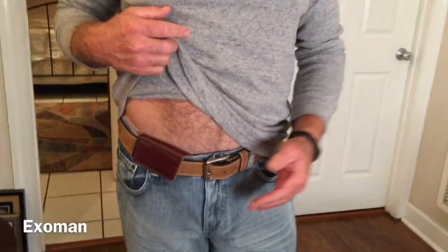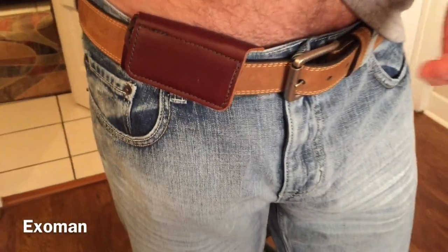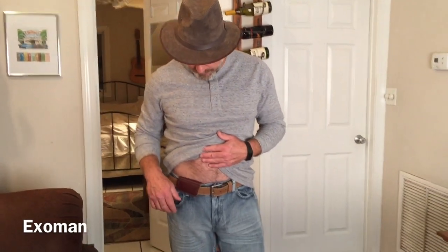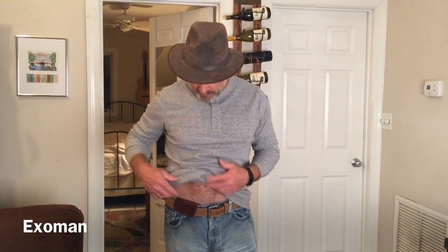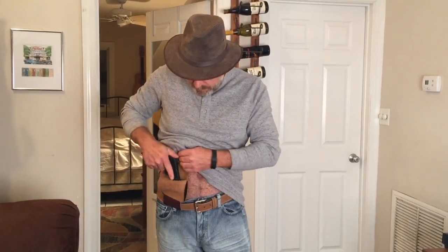What I'm using today is the Urban Carry holster. This is a product that Farm Girl purchased for me. I haven't done paid reviews, so this is not a paid review — it's an honest review of a gift that Farm Girl got me for my 54th birthday. Let's take a quick look at how it works: if I have my shirt over my holster, I just pull up with my right hand to expose my firearm. Pretty cool, isn't it?